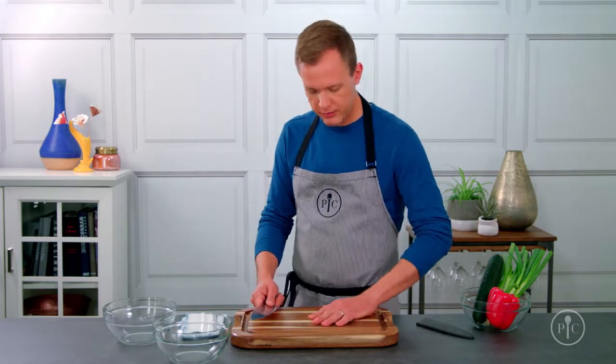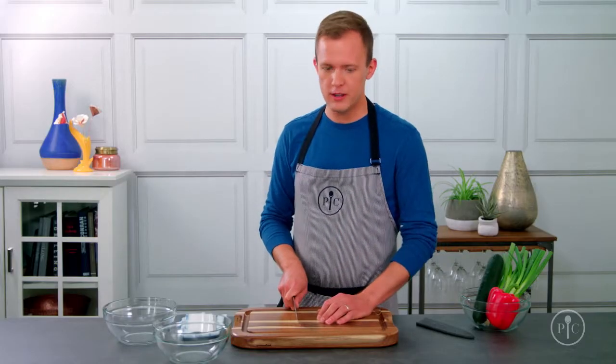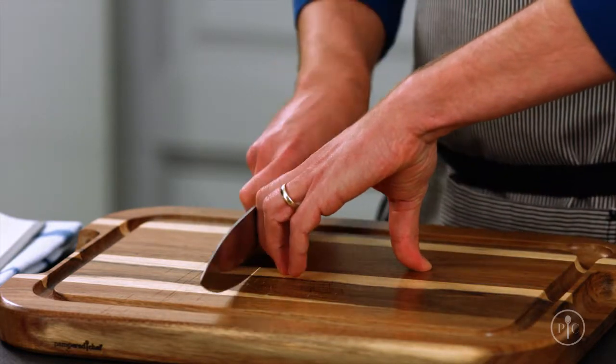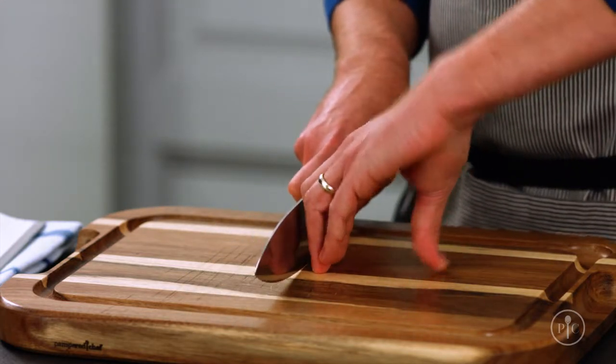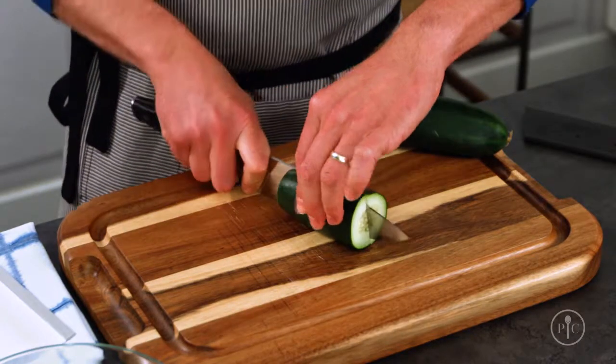Now we're ready to add some food to the mix, but you have to know how to hold it. The way most people cut, they keep their fingers right next to the knife — and that's what you want to avoid. So I use the claw grip: it keeps your fingers away from the blade and lets your knuckles act as the guide for your knife, so your fingers move slowly backwards and your thumb acts as an anchor.